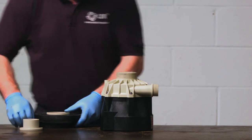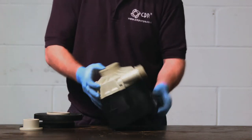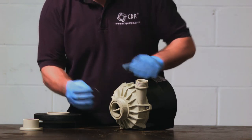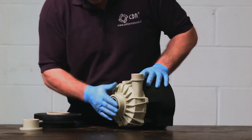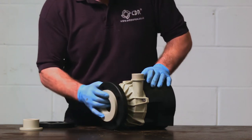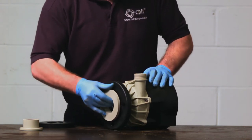The STN range of mag drive pumps comes with the option of a flange assembly. In the flange assembly you have two o-rings, one for suction and one for discharge. These are placed into the groove and then the flange and flange adapter are screwed on.